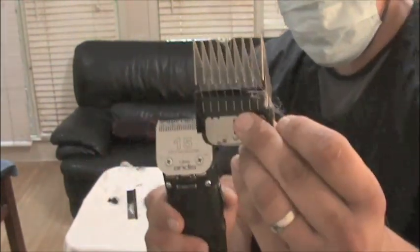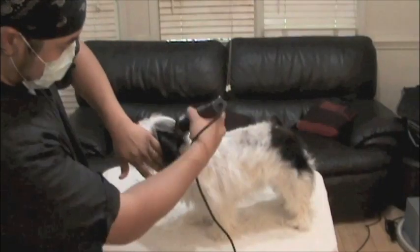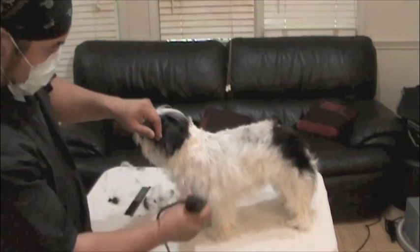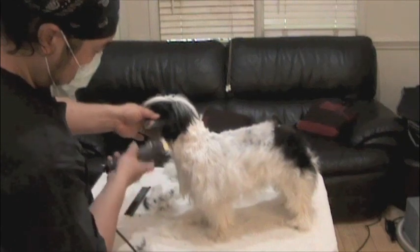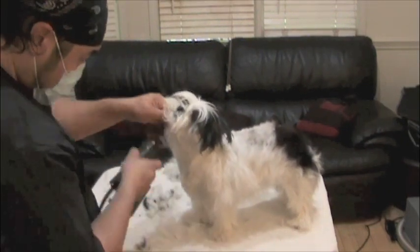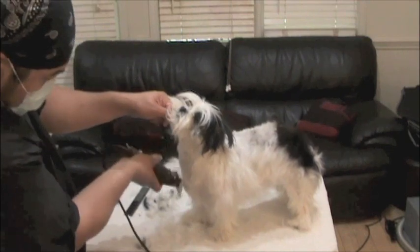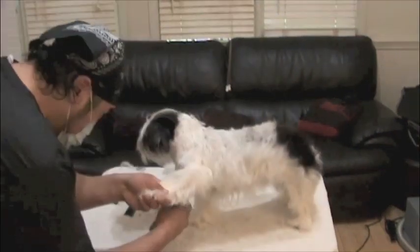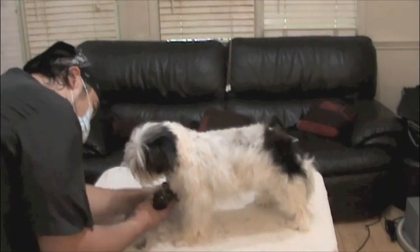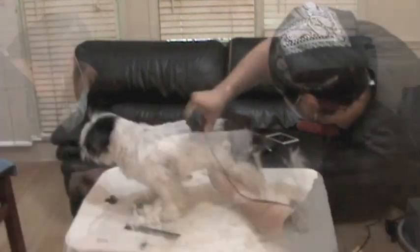This one comb is half an inch, and the 15 blade is under the one comb. Working with the angles, the natural lay of the dog — you always want to work with the natural angles of the dog in mind. Just let it flow.